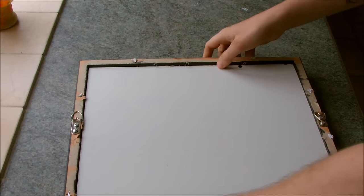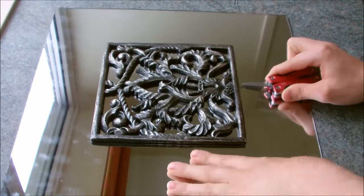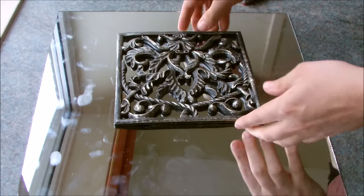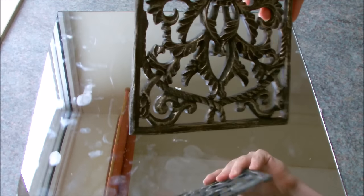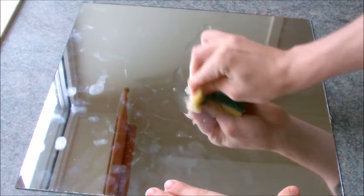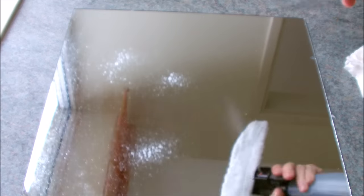First of all I removed the mirror from the back of the frame and then carefully unstuck the sculpture design from the centre. Once that was done it was time to clean up the leftover glue from the mirror and polish it with glass cleaner.